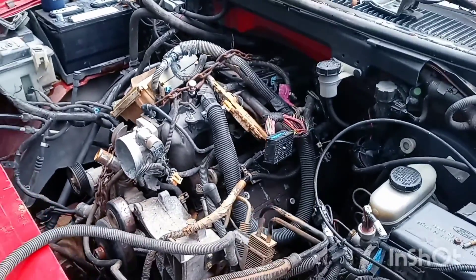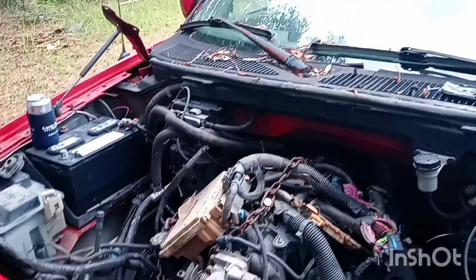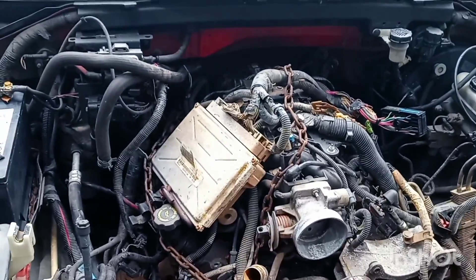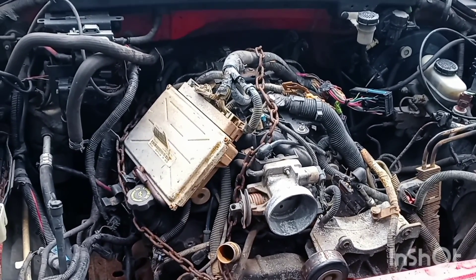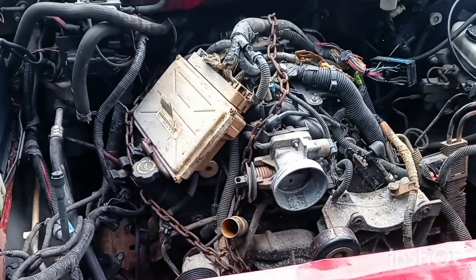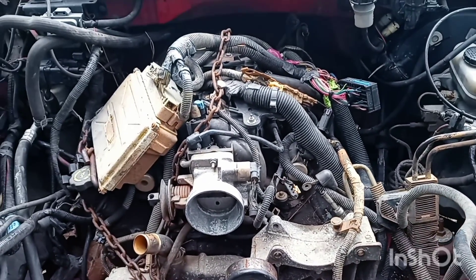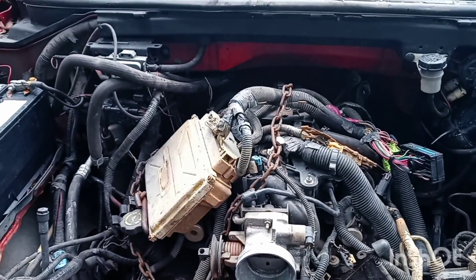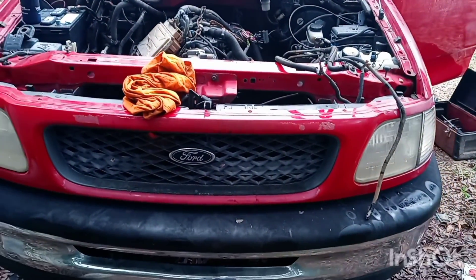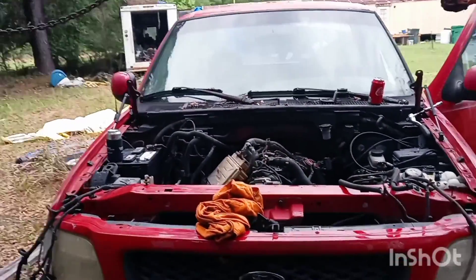And that, my friends, is what an LS motor looks like set in a Ford truck. It was a real tough fit — I had to twist it sideways. Very minimal cuss words. Once I got it going down in there, it slid right into the hole. I still have to pick it up and down to get my motor mounts welded in there, and get my transmission attached to the back of it.